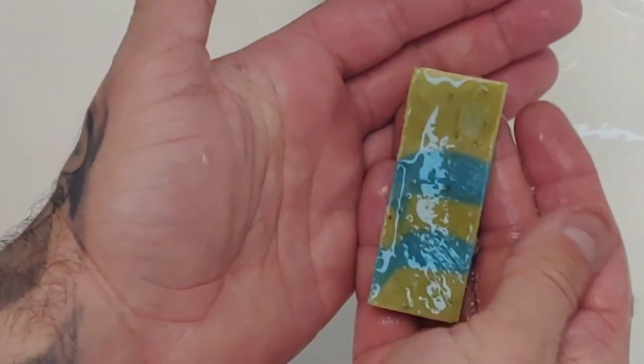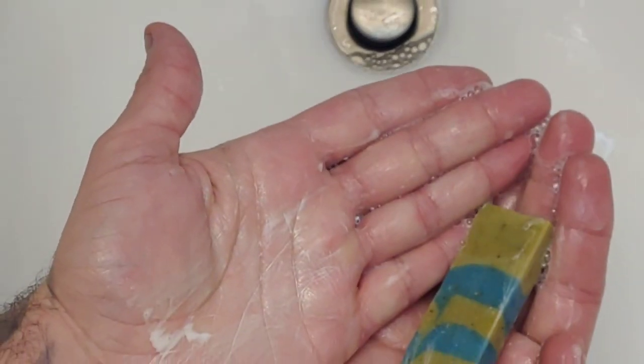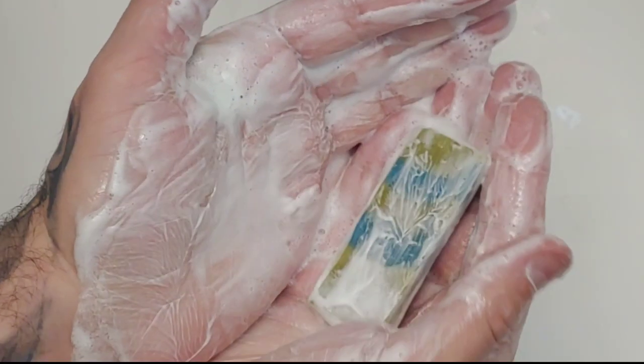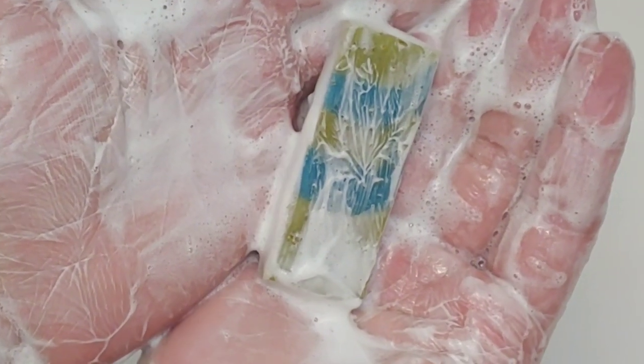Moving along to the lather station, we'll make this part fairly quick. I've wetted the soap. As you can see right here, it does slick up quite nicely — that's what you'd like to see from a good quality soap. After a few scrubs, we do get a nice consistent lather here. It's fairly thick, it's clean, and we got some nice light crisp bubbles as well.